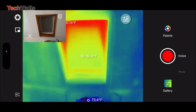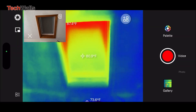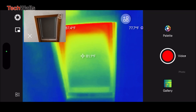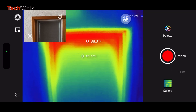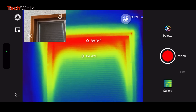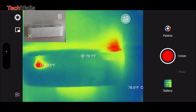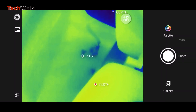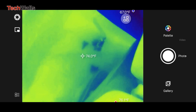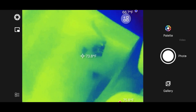In conclusion, the Infiray P2 Pro thermal camera for iPhone has redefined the possibilities of thermal imaging. For professionals needing advanced and accurate thermal imaging, or enthusiasts wanting to explore the world of thermography, the Infiray P2 Pro is an investment that promises exceptional performance and user-friendly operation. It's not just better than the FLIR ONE Pro — it redefines what's possible in the realm of thermal imaging.